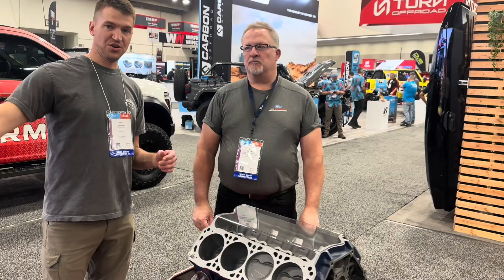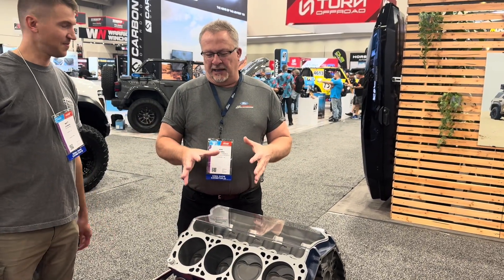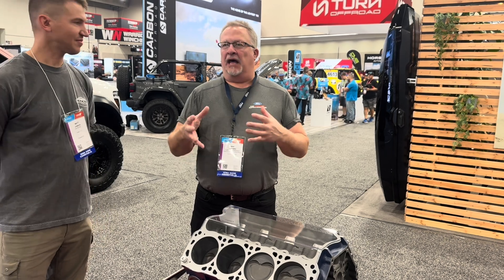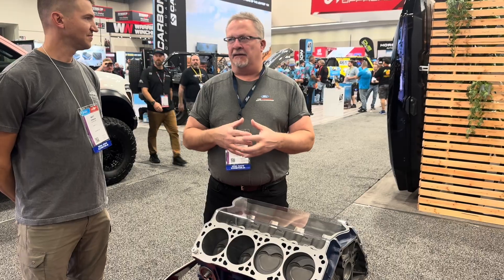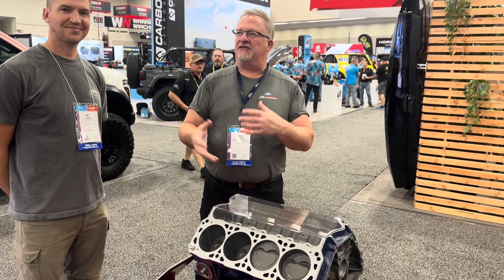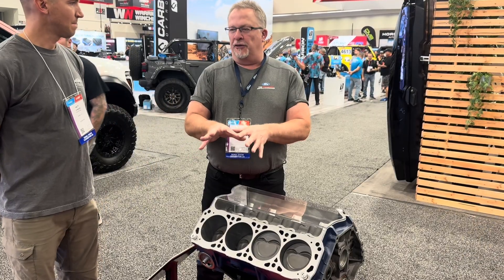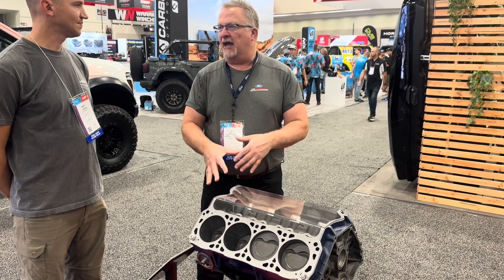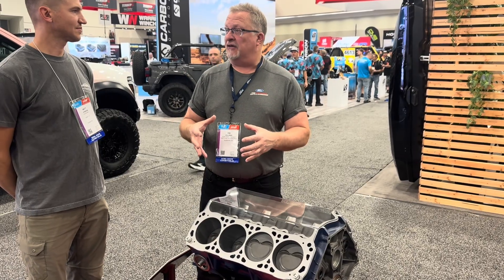This is an entirely new process. What we've done in the Heritage engine line — and what I mean by Heritage is the old-school pushrod architecture right from the 60s, 70s, and 80s — we have taken those drawings, those designs, and modernized them with a new manufacturing process.